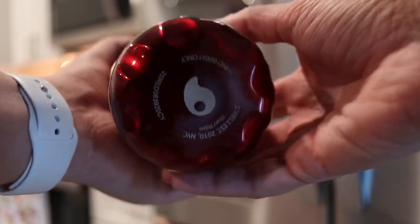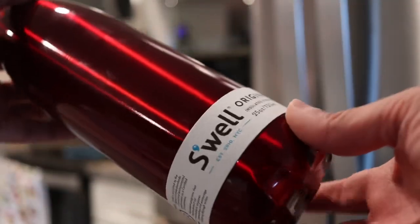This is something that I have wanted for a while now. It's a Swell water bottle. The thing about this water bottle is it's really like if Apple and their design team made a water bottle.